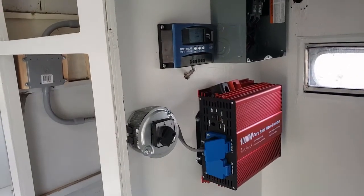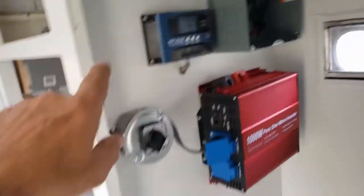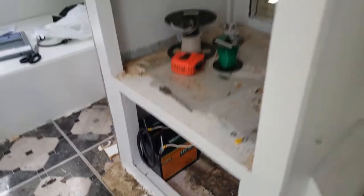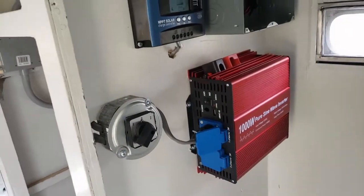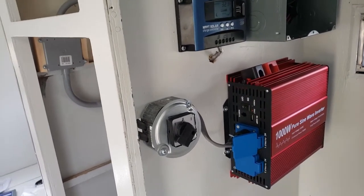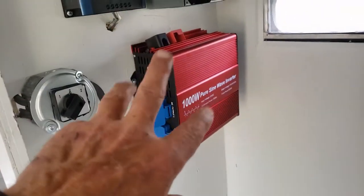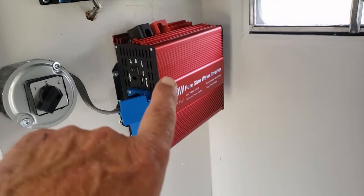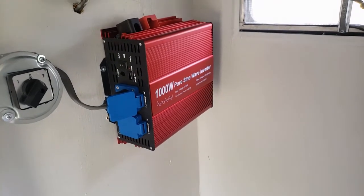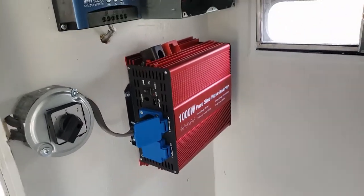So let me take you inside. As mentioned, there are really three basic components to solar: your solar panels, your charge controller, and the batteries — in this case, two 12-volt lithiums. That's all there is to solar if you want to run 12 volt. We want to run 110 volt, so from the batteries up to here there's a positive and a negative wire that runs this inverter, and this inverter puts out 110 volts.